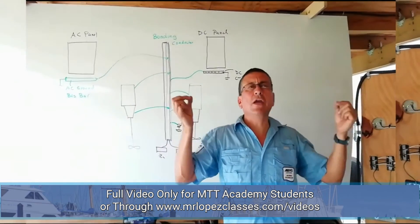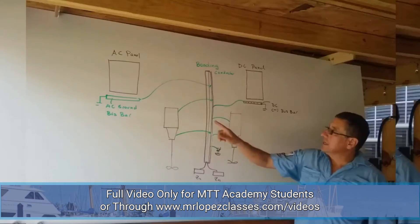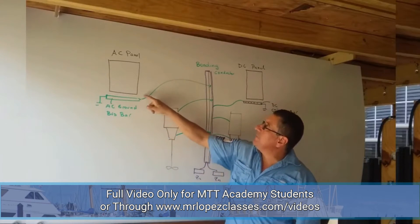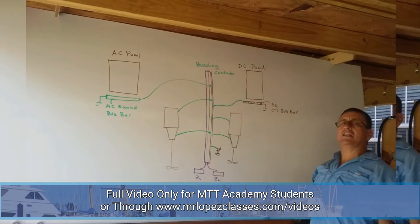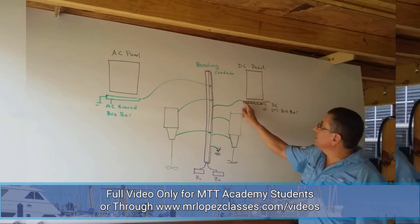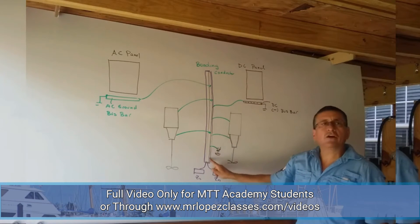What about the ground cable coming from the AC panel? The ground cable coming from the AC ground bus bar shall be connected to the bonding conductor. And what about the negative from the negative bus bar on the DC panel? The negative bus bar of the DC panel shall also be connected with the bonding conductor.